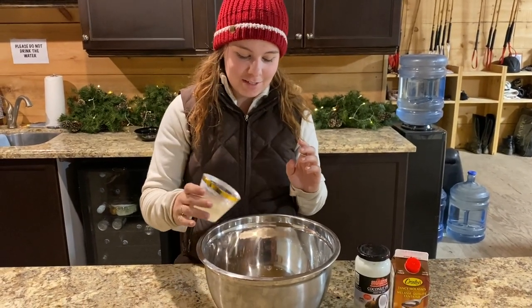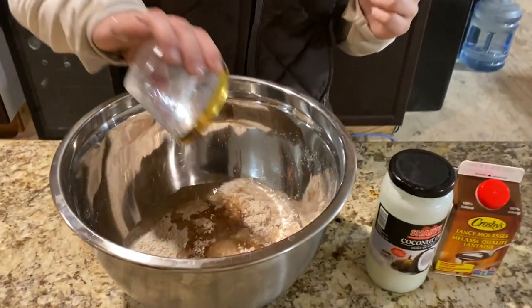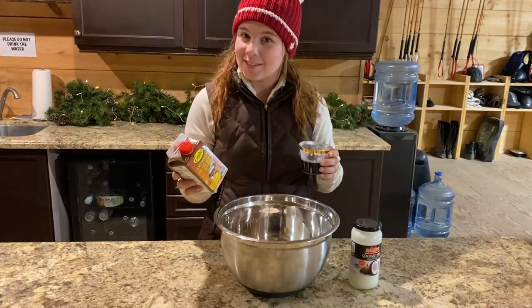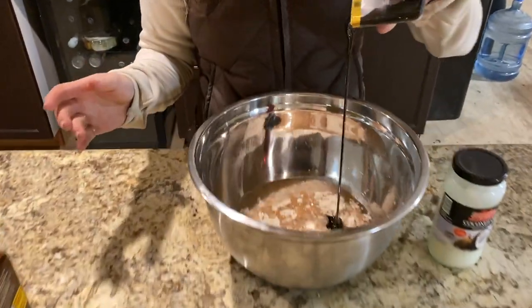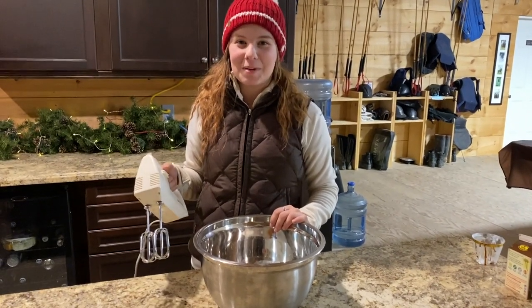Continuing with our very professional measuring cups — there is half a cup of coconut oil, three fourths of a cup of water, and half a cup of molasses. Now we're going to mix it all up. Brona, do you want to mix it?